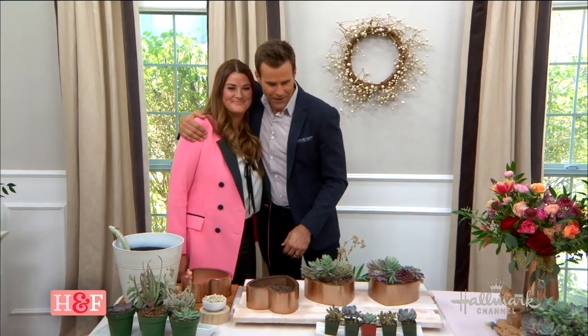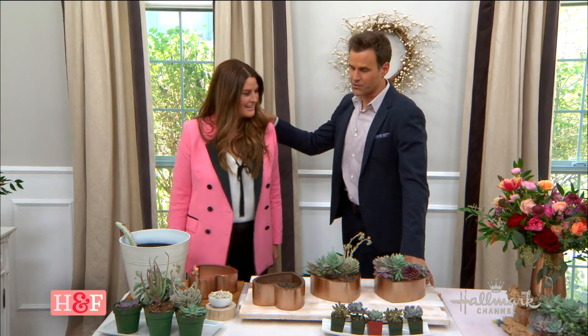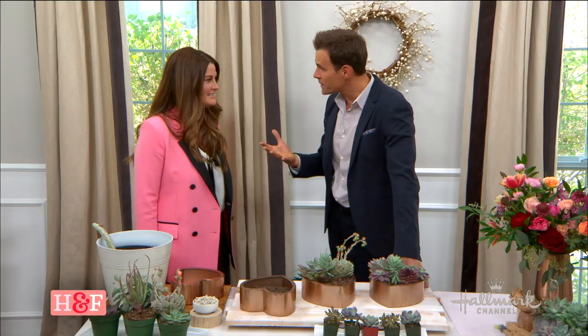Great to see you, Christina. Thanks for having me. I am a big fan of succulents. In fact, don't tell Shirley this, but it's one of the few things that I keep alive very, very well. And this is a great alternative, isn't it?